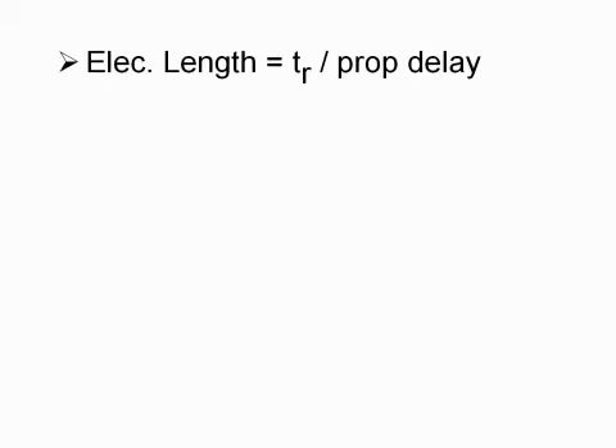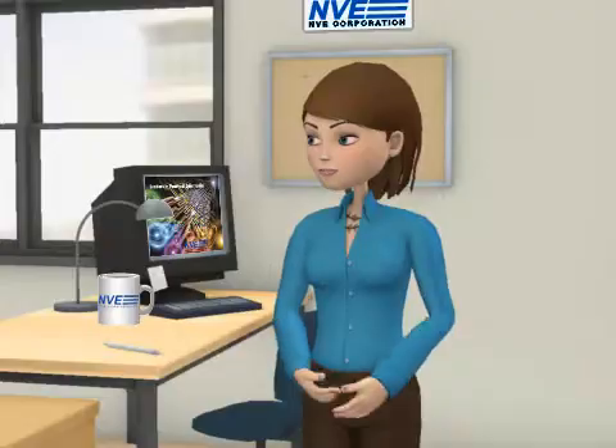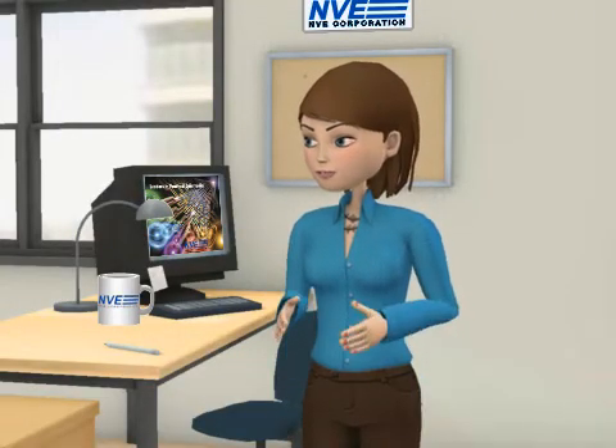This is the formula for electrical signal length. Using typical values of 10 nanoseconds rise time and 78% propagation velocity, we get an electrical signal length of 2.3 meters. So the maximum stub length is 1/6th of the electrical length, or 39 centimeters.